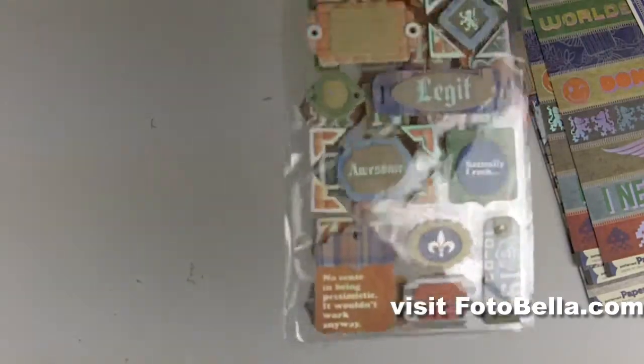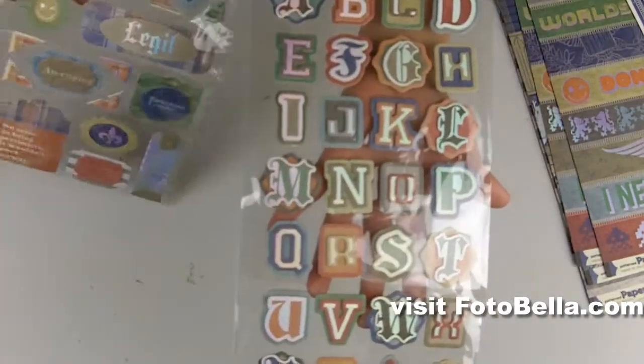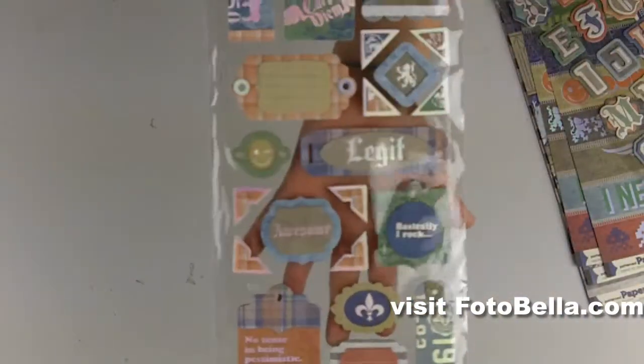You'll get these two sheets of layered chipboard, the alpha ones here, as well as these other embellishments.